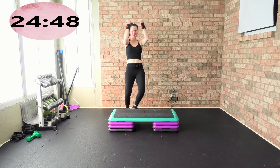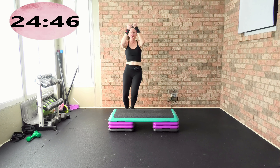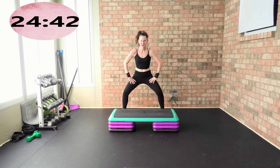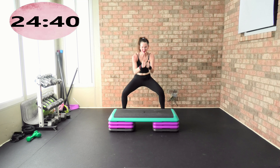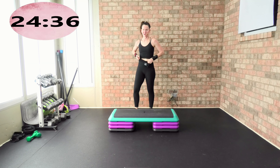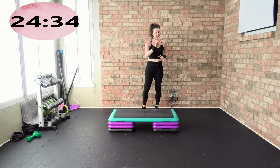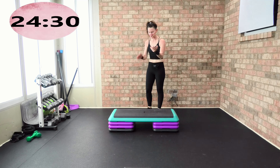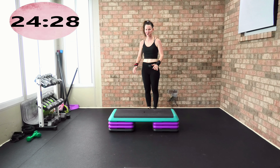Keep the arms going. Make a big side-to-side lateral movement. Wide squat — down, up. Are you guys getting nice and warm? Thumbs up, high five!